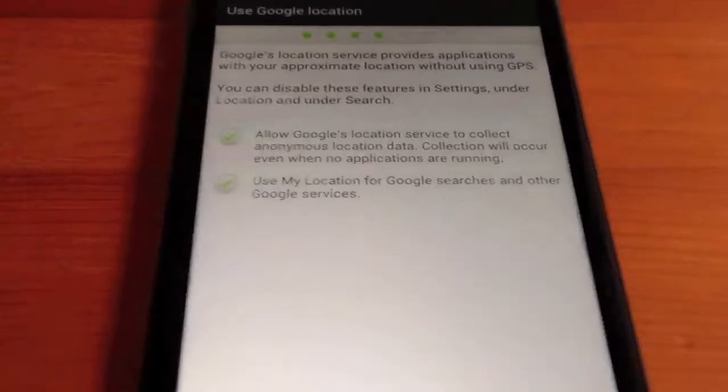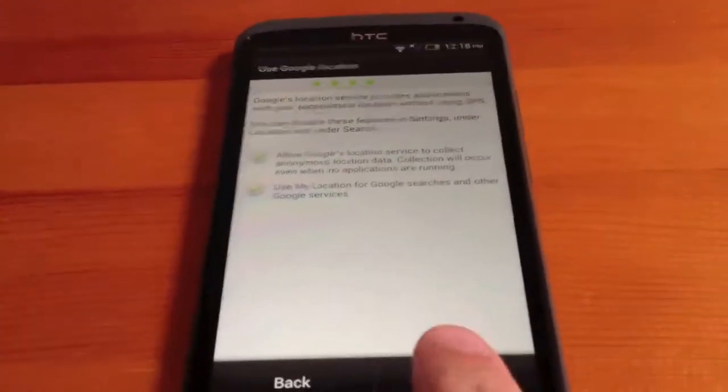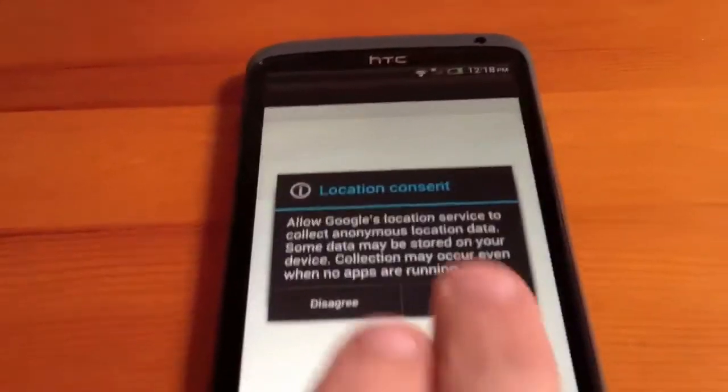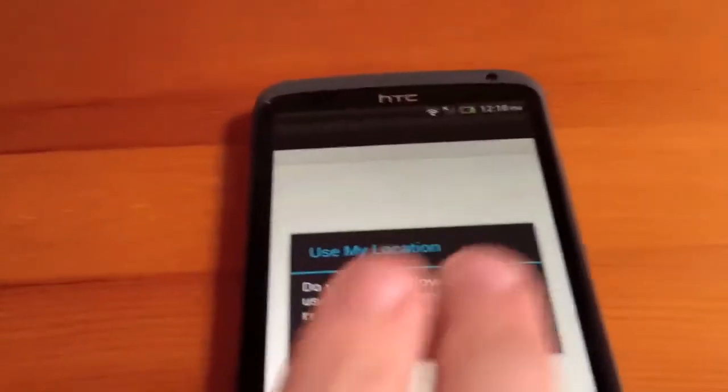Google Locations — allow Google to collect location data when applications aren't running, for Google Latitude and Google Maps. We'll consent to allow that to happen. Do you want to be able to use my location? Yes, please.